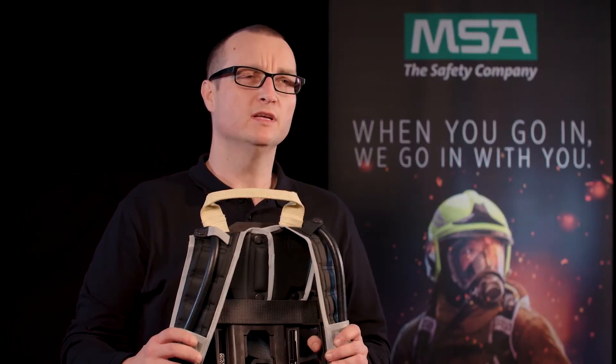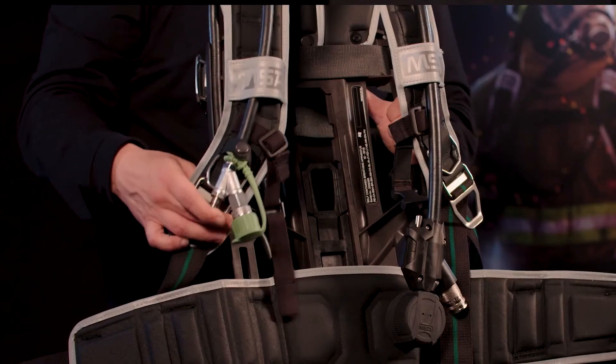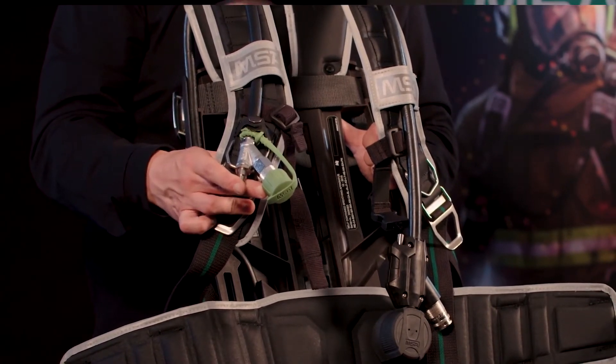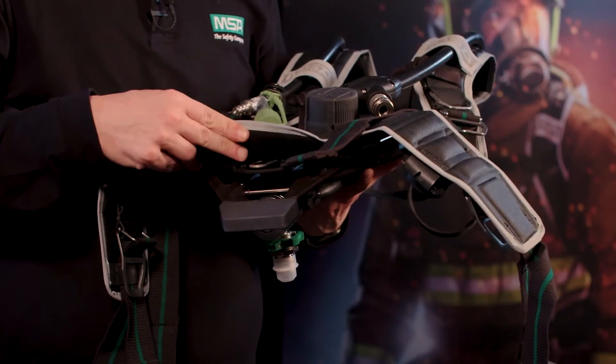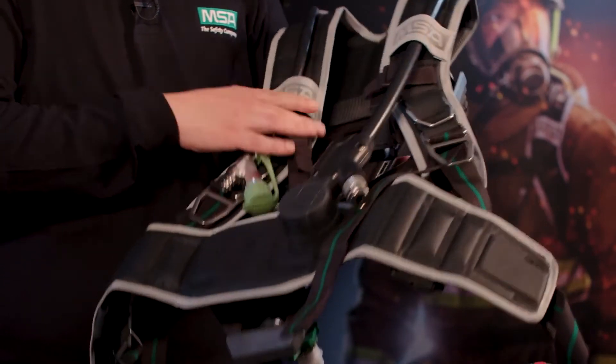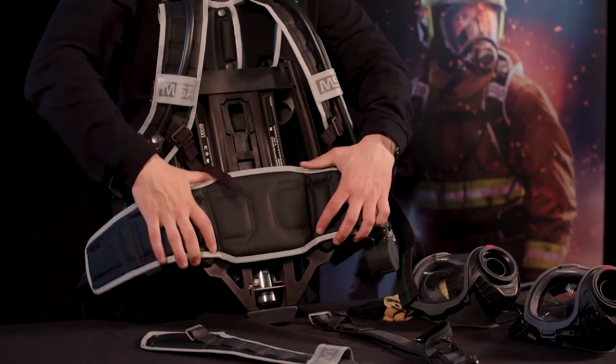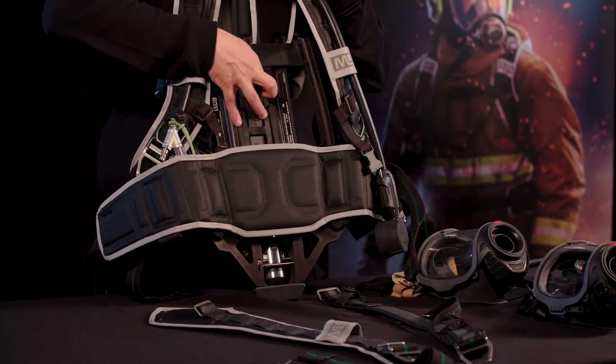You can add, for example, a second medium pressure connection or MSA's Clean Connect. Multiple accessories can easily be added, like the bumper, the rescue handle, the swiveling hip belt, or the innovative height adjustment.